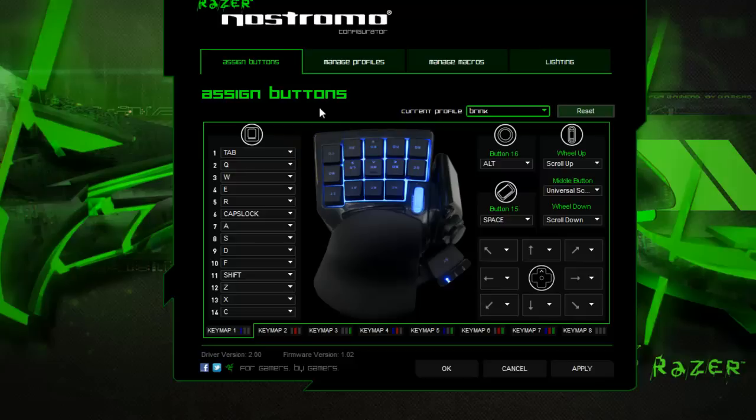If you want to change any of your keys — if you're playing a more complex game or you want to tweak it because you like to push buttons in a slightly different way — it's very, very easily done. You've also got some nice advanced options, as you can see here. You've got eight key maps, so basically you can have different key layouts. You can have your reload and your crouch, or you can swap them around, whichever way you like. It doesn't matter. You can do whatever you want.